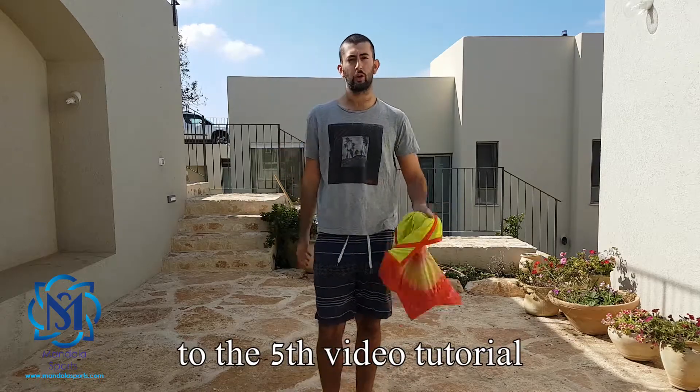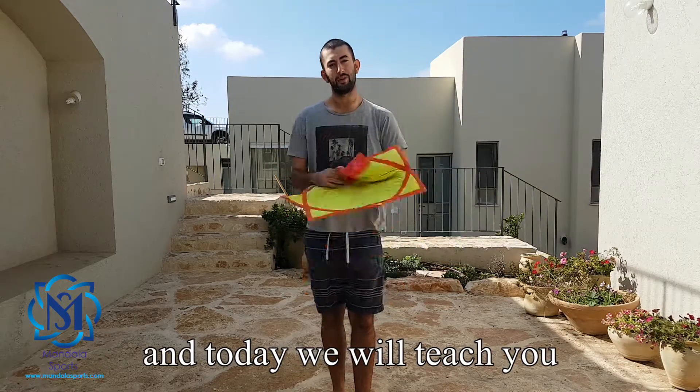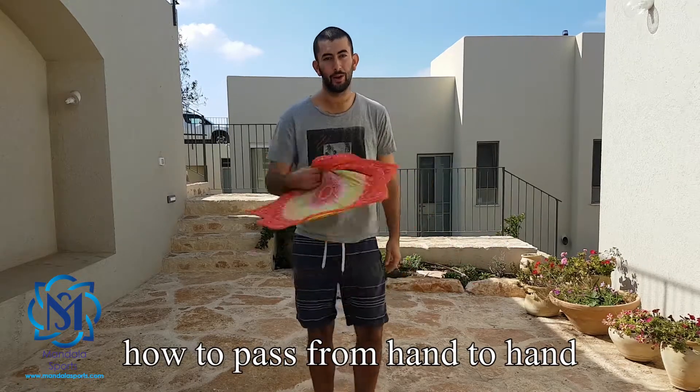Hello guys and welcome to the 5th video tutorial of mandala sports. Today we will teach you how to pass from hand to hand.